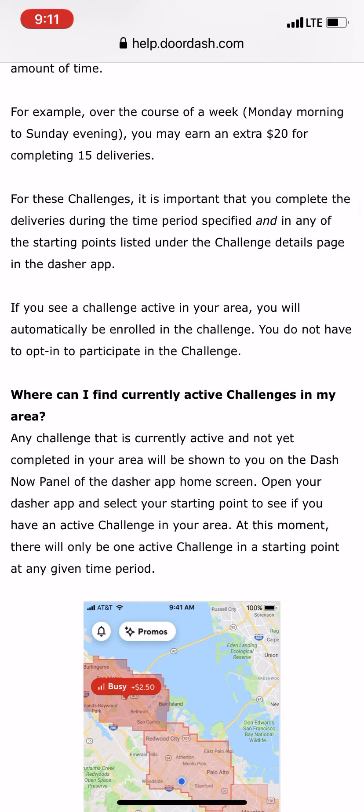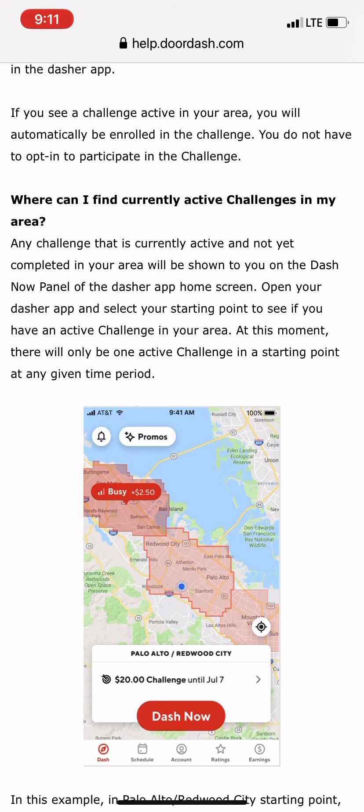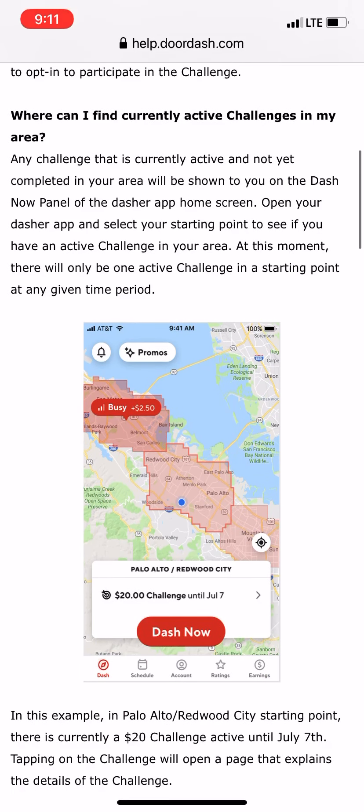For these challenges it's important that you complete the deliveries during the specified time period and at any of the starting points listed under the challenge detail page in the Dasher app. If you see a challenge active in your area, you will automatically be enrolled — you do not have to opt in. There will only be one active challenge in a starting point at any given time.